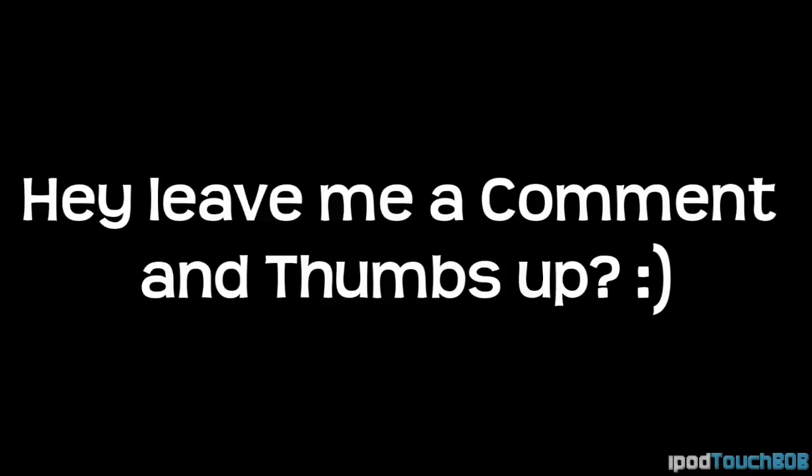Thanks for watching, guys. I hope you enjoyed my review. If you could leave a thumbs up and a comment down below, that'd be great because I love to read those, and it shows me you care when you leave a thumbs up. Also, if you're new to my reviews, it'd be awesome if you'd consider subscribing so you can be updated whenever I upload a new video. Thanks for watching, and I'll catch you in my next one. See ya.